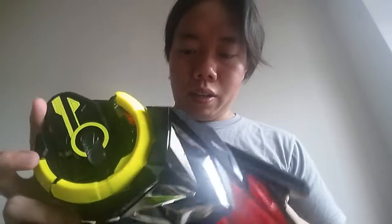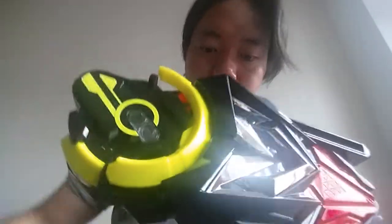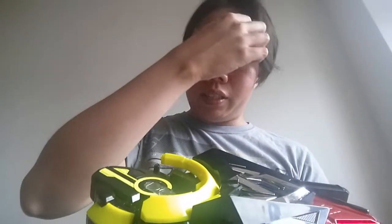Now let's go to the main part of the belt — the 01 Driver. The cover is already in place and I'm going to turn it on. It says '01 Driver.' It's got great volume and sounds really nice — you can hear things clearly.